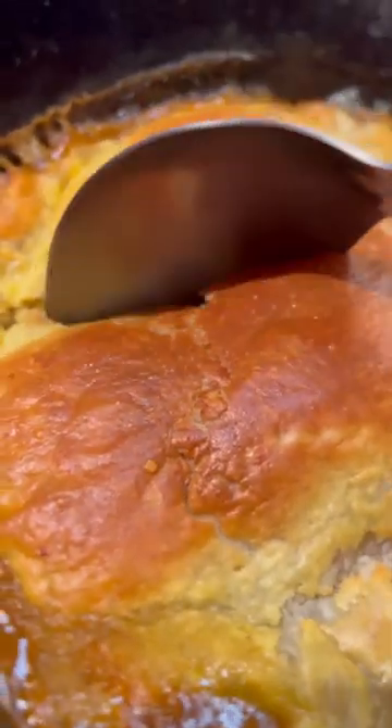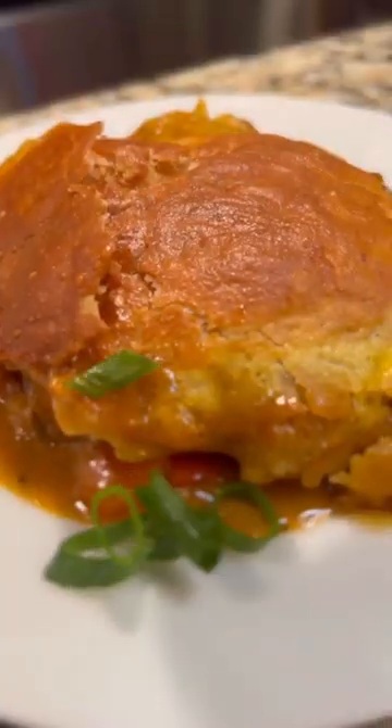Then you're going to coat it with a little bit of egg wash so you get that nice crust. Put it in the oven at 400 for about 20 minutes, and baby, this is it.